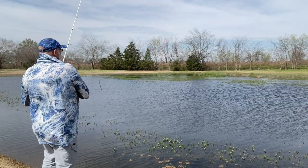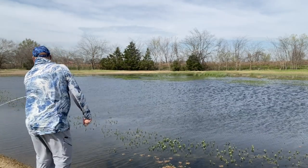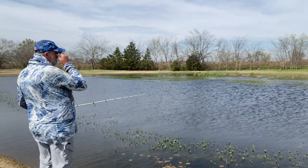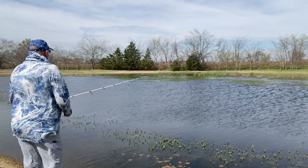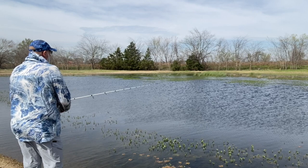We've got about a 25-mile-an-hour south wind today. We've got kind of overcast skies. Water temperature, I just checked it — it's about 58 degrees, depending on where you check it here on the pond.